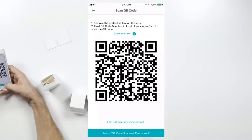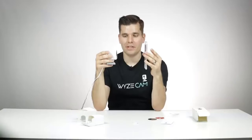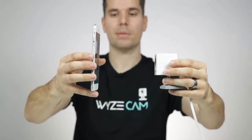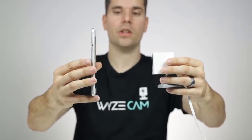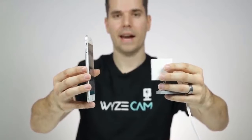Once you've entered that, tap the button to get a QR code. Now you've got to scan this QR code with the camera — hold your Wyze Cam about five inches away from the QR code. After it scans, you'll hear it say 'QR code scanned, please wait.' If it doesn't work right away, move it closer or farther away. If it's still not working, try tilting your phone to make sure there are no light reflections on the screen, as reflections can block the QR code from the camera.